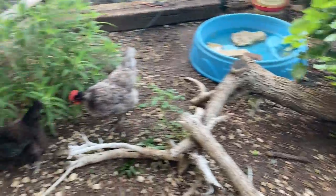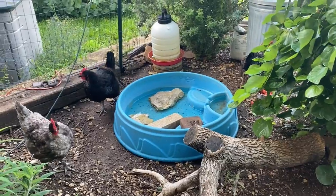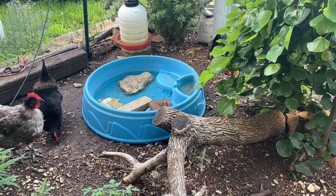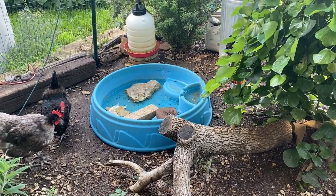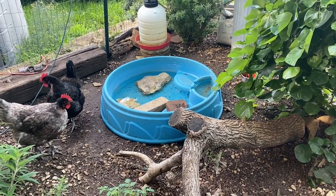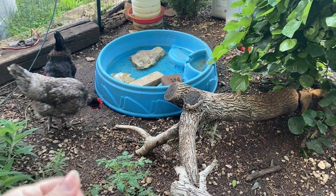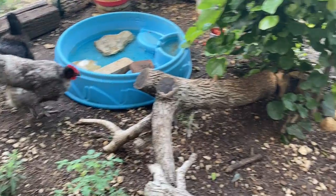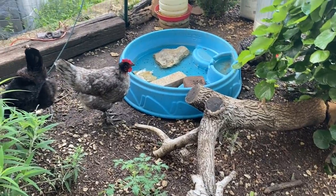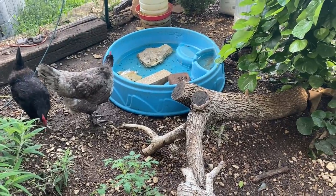Mulch does help with the smell, and it helps keep the ground cool if you have hot summers. Another option is cheap coarse sand — construction sand or concrete sand. Don't get the really nice rounded play sand; you want the imperfect, coarser sand. I don't love sand in an open run because I don't like it when it gets wet, but a lot of people do like it. I love peat moss — it's incredibly soft and incredibly absorbent. It will be the priciest of these three options, but it's really, really great.